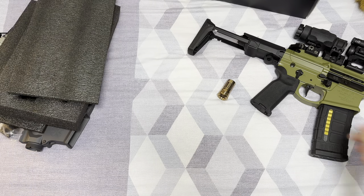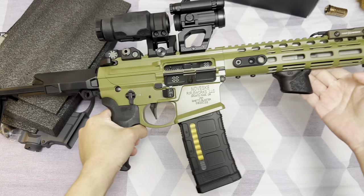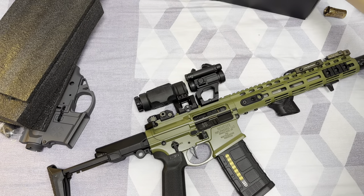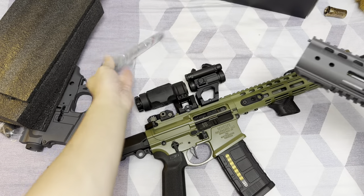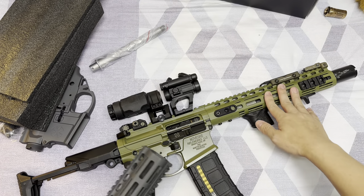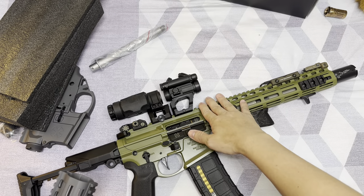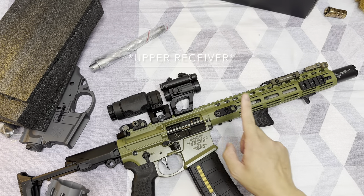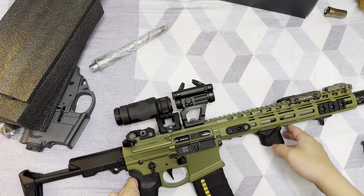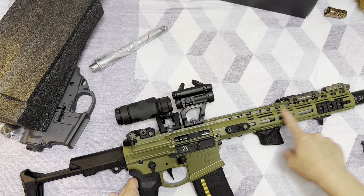If you're curious how it's going to look — and you've probably already seen this on my Instagram — this is the completed gun. You might notice I'm not using the included NSR rail. This rail is actually from my PDW, which is the NSR 11 inch, so it's much longer. It is perfectly compatible with the Ghetto Blaster upper because it's a Gen 3 rail. Gen 3 looks flush, whereas Gen 4 features 45-degree M-lock slots on the handguard. Gen 3 doesn't have M-lock at the 45-degree angle.